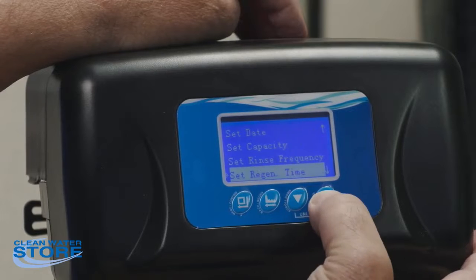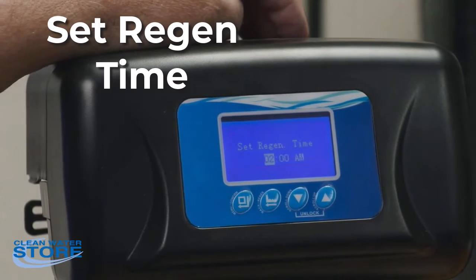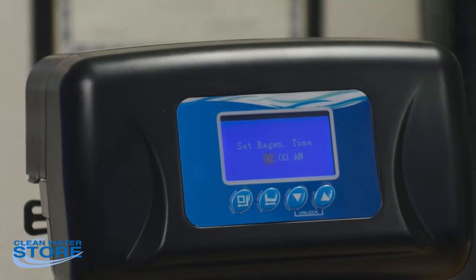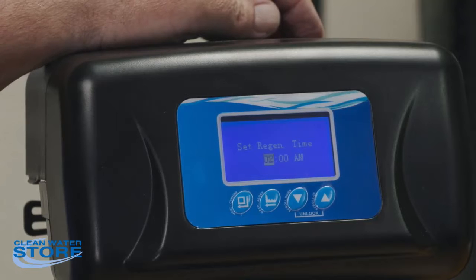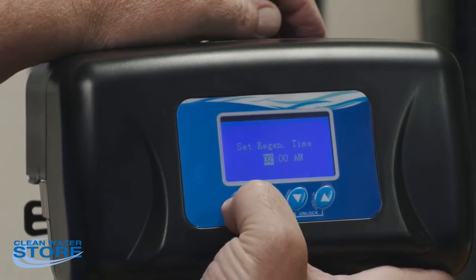Rinse frequency is set at zero and needs to stay at zero — it's not used. The regen time is what time the unit is going to regenerate. We usually set these at 2 AM so they regenerate early in the morning when you're asleep and not using water. If you have multiple systems, stagger them by an hour so they don't regenerate at the same time. Softeners take a little over an hour to regenerate, so always have the softener regenerate last.